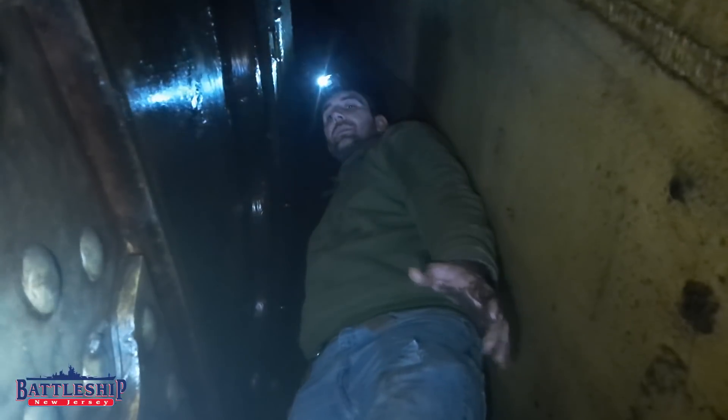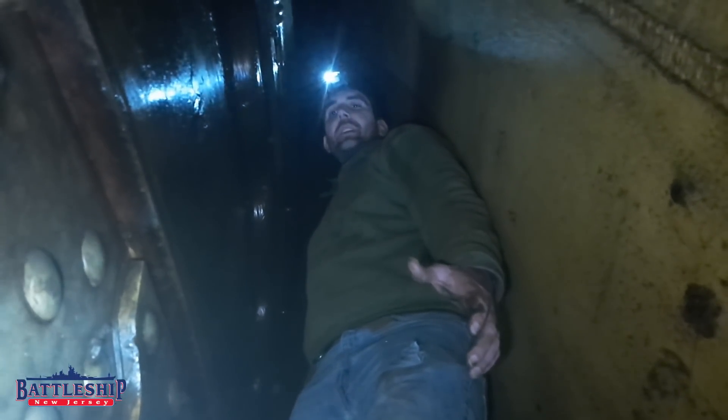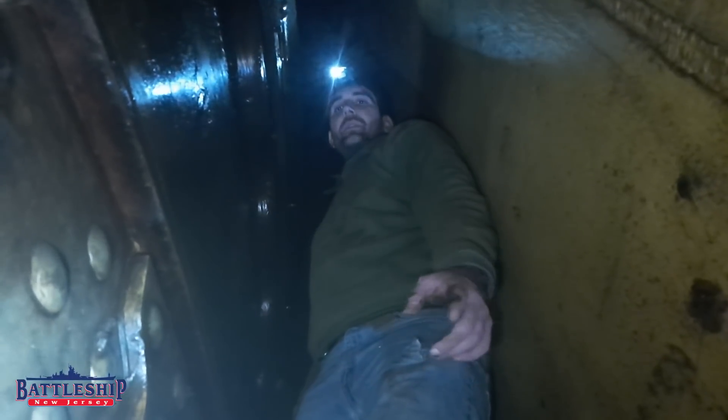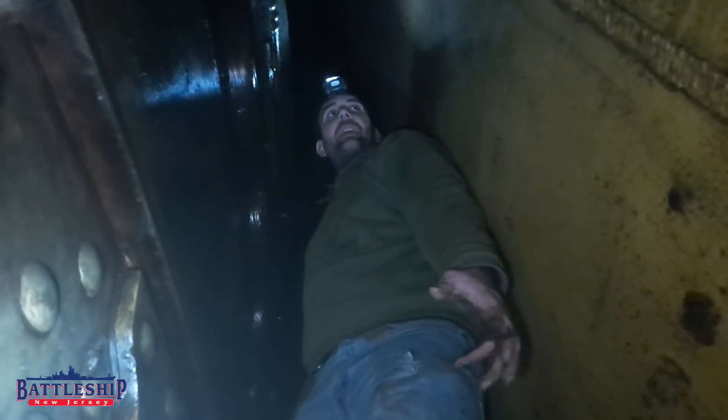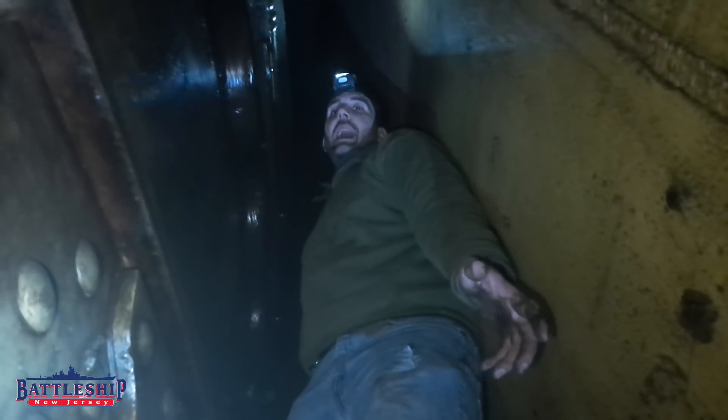We are investigating the rollers because there are a lot of comments out there, including this article that's linked in the description below, that say the rollers on New Jersey were welded in place — and that's one of the reasons why she was turned into a museum ship instead of, say, Iowa.